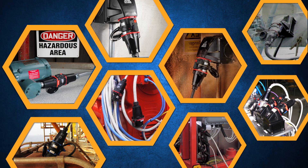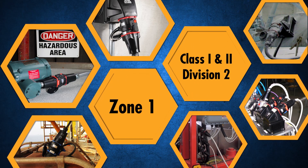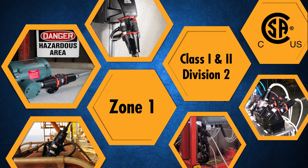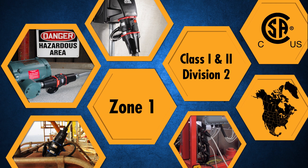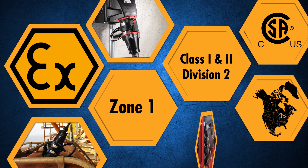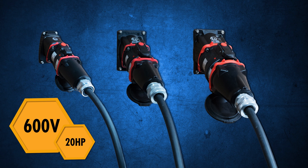DXN series plugs and receptacles are Meltrix's most popular hazardous location plugs and receptacles. They can be ordered with CSA CUS certification for North American applications, or alternatively with ATEX and IECEx certifications. Devices are available in 20, 30, and 60 amp sizes with ratings up to 600 volts and 20 horsepower.